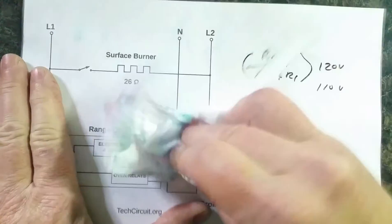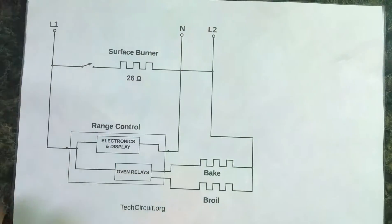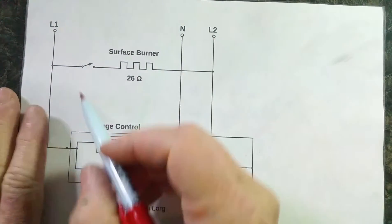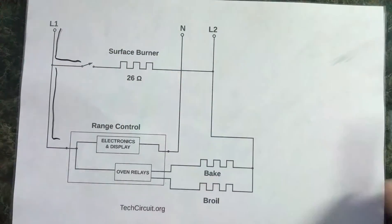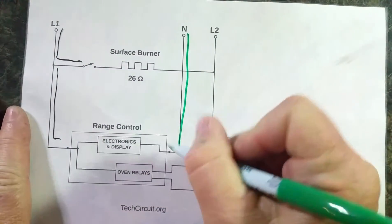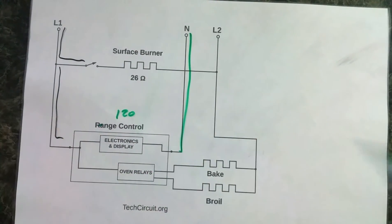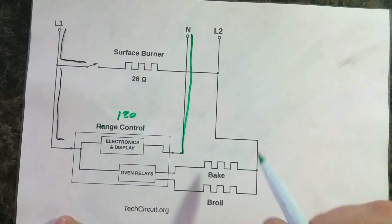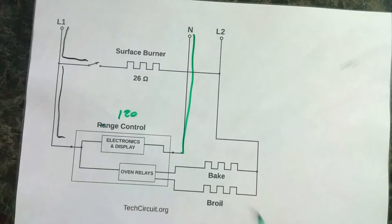It's worth noting what happens if you lose L2. Obviously something different happens — it's nothing spectacular. If you lose L2, you still have L1 and your neutral, so you have 120 volts across the range control and it will work great. The relays will work, but there's no L2 voltage, so there's no return path for the surface burner or the bake and broil element. Surface burner won't work, bake and broil won't work, but your range control will work fine.